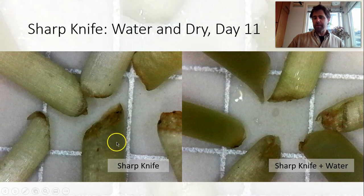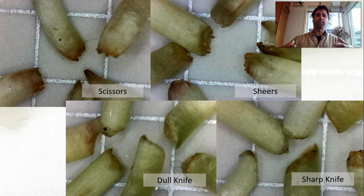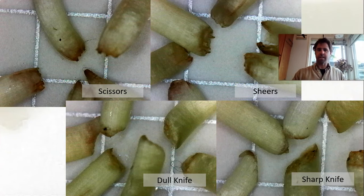Looking at dry versus water for the sharp knife, they're again pretty close — the water might be a little better, but that could just be the angle. My experience is that without the water bath on a commercial scale, sunflower really does not keep nearly as long and you get oxidation much quicker. Doing this experiment in my kitchen, there might have been some details in harvest that I missed and just didn't capture as much of that effect.